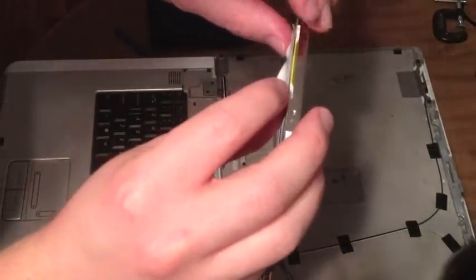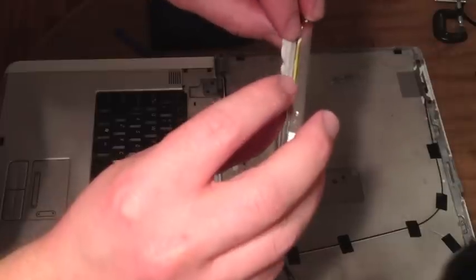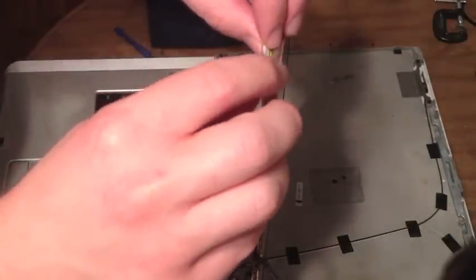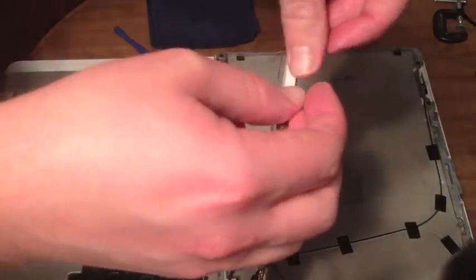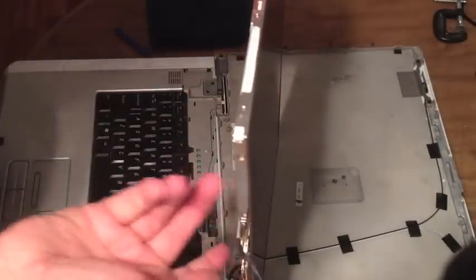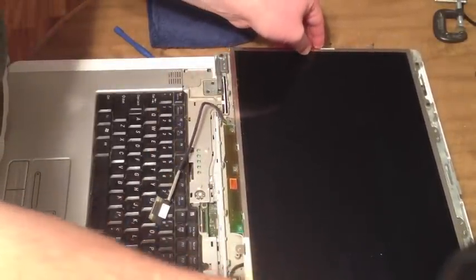Alright, so there's something under that tape. I'm not sure what that does. Well, let's see if we tighten this, if that'll help anything. Alright, that's quite a bit tighter. So I'm going to lay this back in, screw that ground wire — or whatever it was — back in, and plug it in, see what it does.